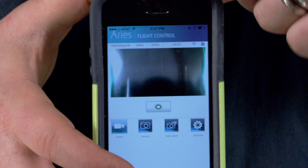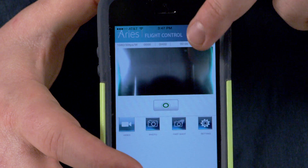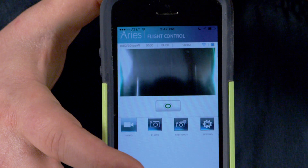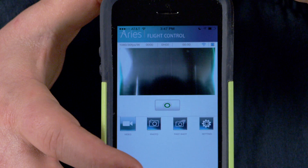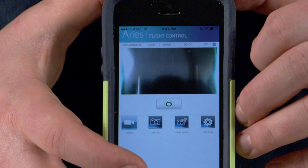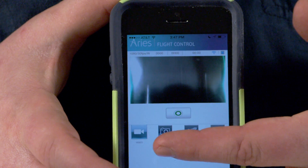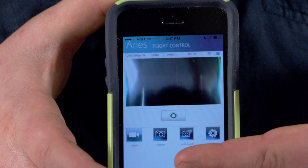Across the top, you have lots of other metadata, like how long you've rolled on the current take, and also your frame rate and resolutions. You can immediately start and stop recording video, do the same with photo, and also do fast shot photo sequences from within the app.